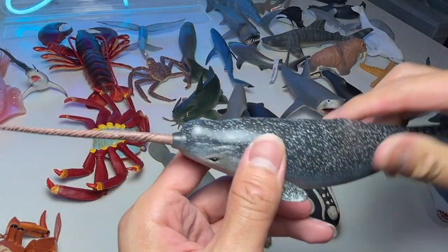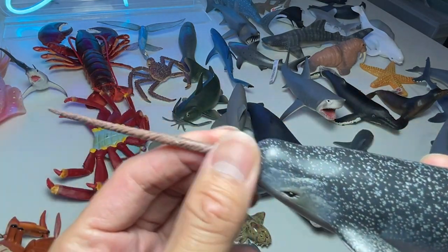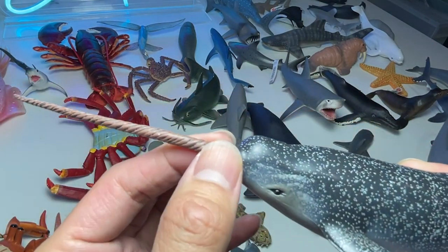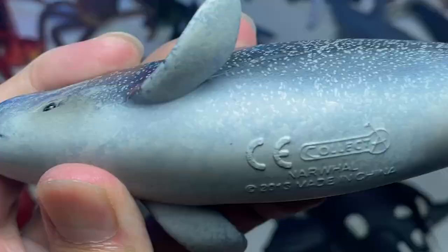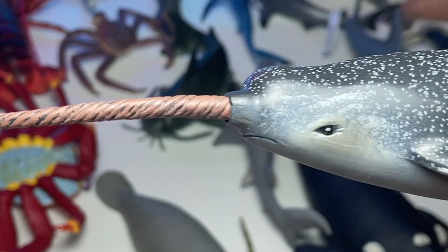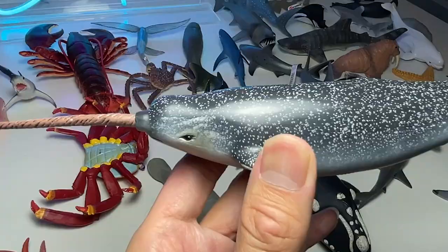Next up, we have a narwhal. You guys know that this is actually an overgrown tooth — it's not like a spike, it is actually a tooth. This figure is from all the way back in 2013. I think it looks kind of nice, but the detailing on the eye could be improved.